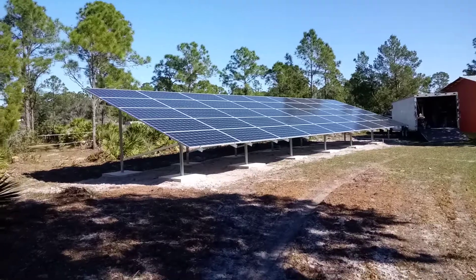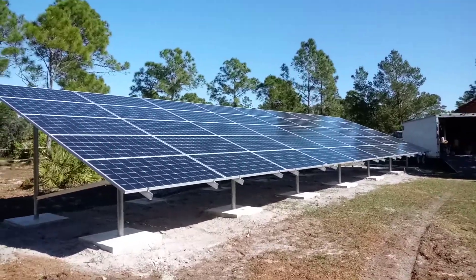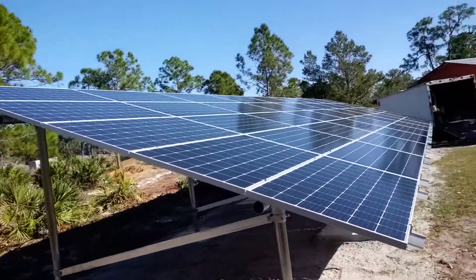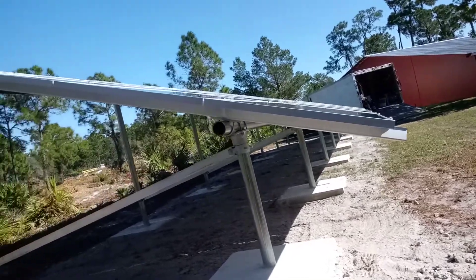This is a 16 kilowatt, 45-panel system that we just finished up on an Iron Ridge ground mount. Got it like a sheet of glass.